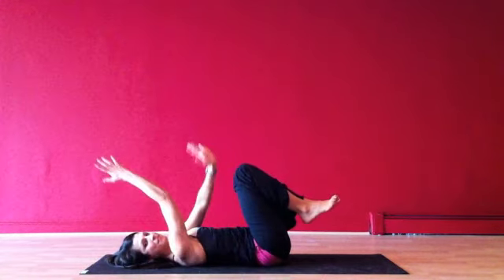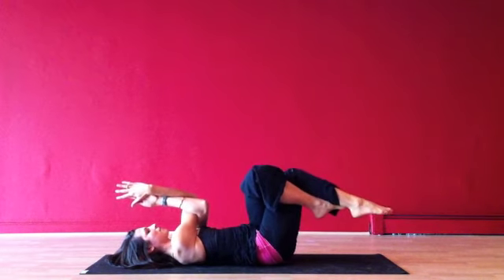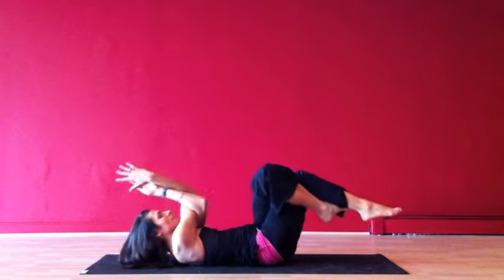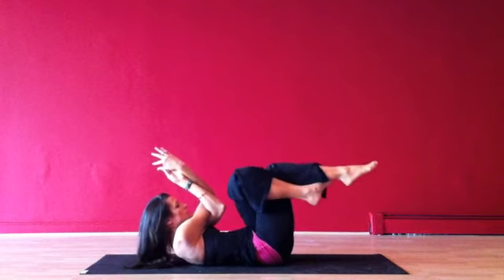After I've done that for a count of five, I'll come into Eagle on the other side. The left arm will thread underneath the right, the left leg over. Inhale, reach fingers and toes away from each other. Exhale, lift — out and in. Reach long through the body, and contract and lift.